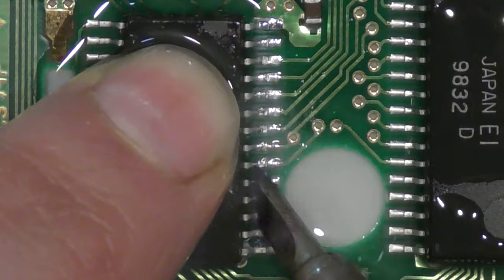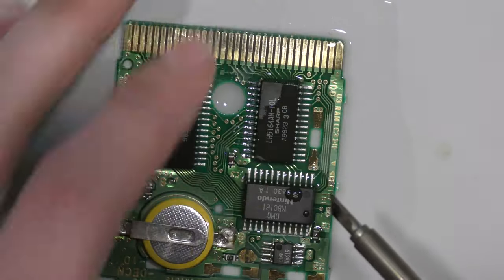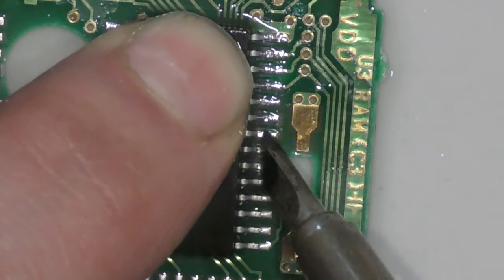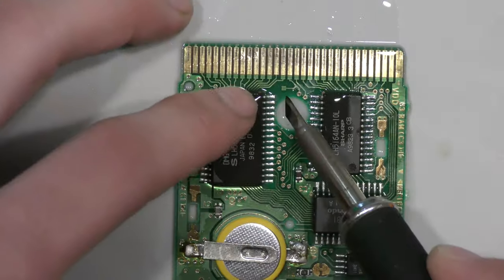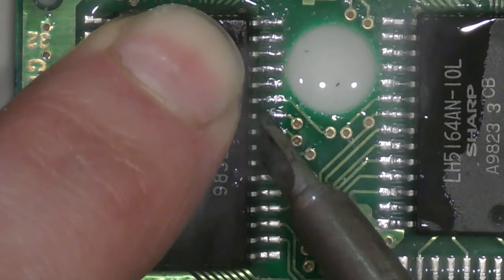Here's a really tight shot so you can really see how I reflow these pins. It's not the most difficult task in the world. I want everybody watching this video to understand that this is a process that anybody can do — just slowly take your time. You can get a lot of games to run simply by reflowing these pins.